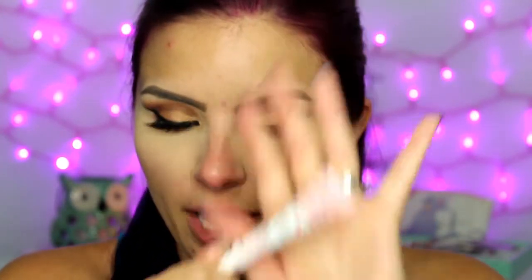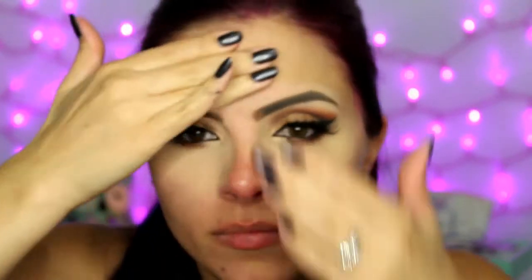Moving on to the face. I know I already did my concealer and under eye powder, but I'm going to go ahead and prime anyways, and I'm using the Too Faced Hangover Primer. I really should have done my primer before my concealer — I'm not used to doing concealer before foundation — so if you do it this way, make sure that you prime before you do your under eye concealer.